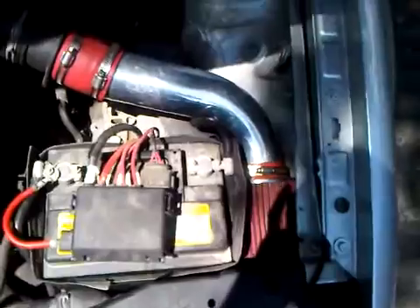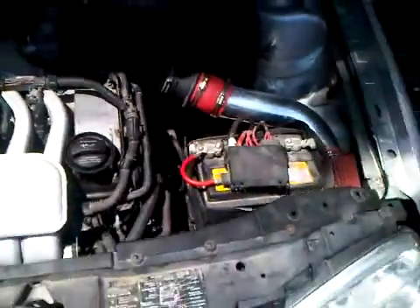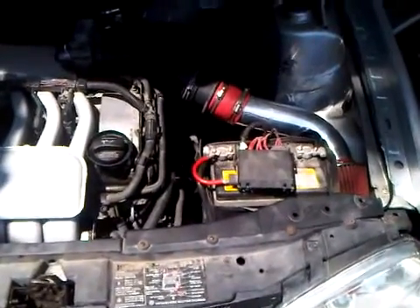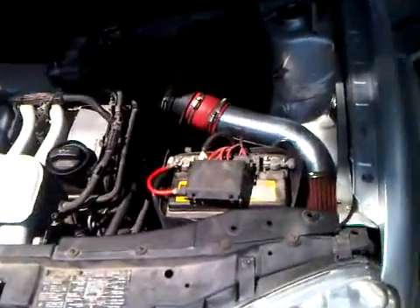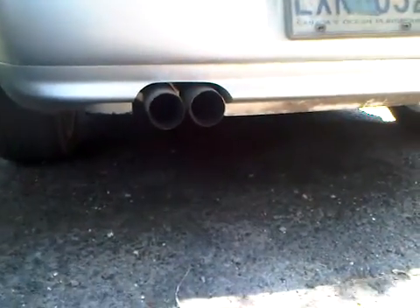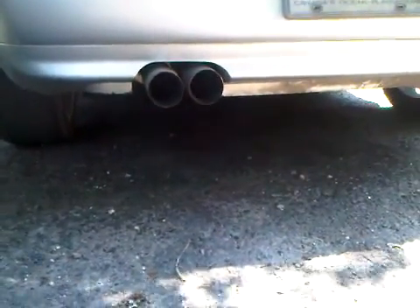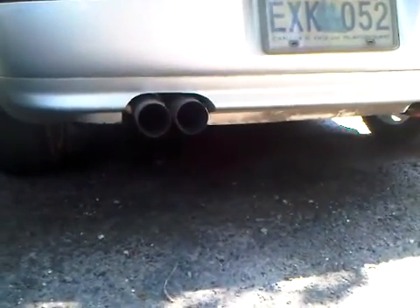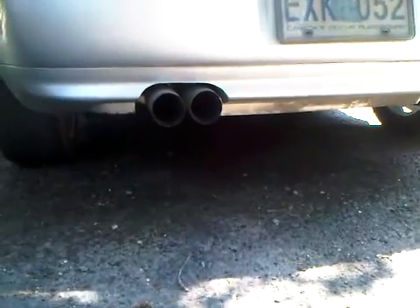As you can see, she fits nice and snug in there. Nice little rumble from the Magnaflow axle. Oh baby.